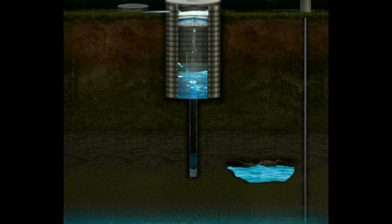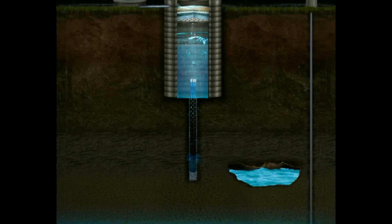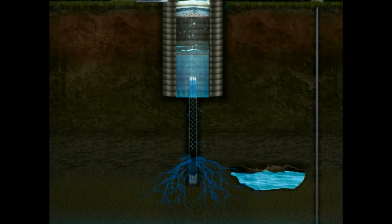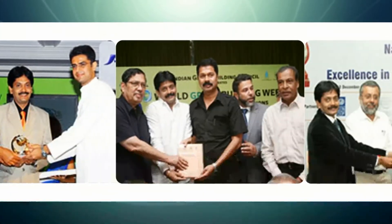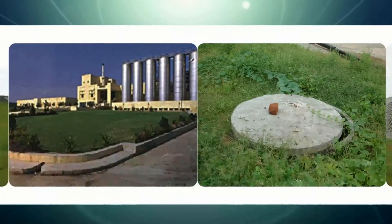This technology has found wide acceptance both in public and private sectors because of its quick success rate to replenish dried and depleting bore wells. More than 14,700 installations of this unique V-wire injection well technology have been installed across PanIndia.